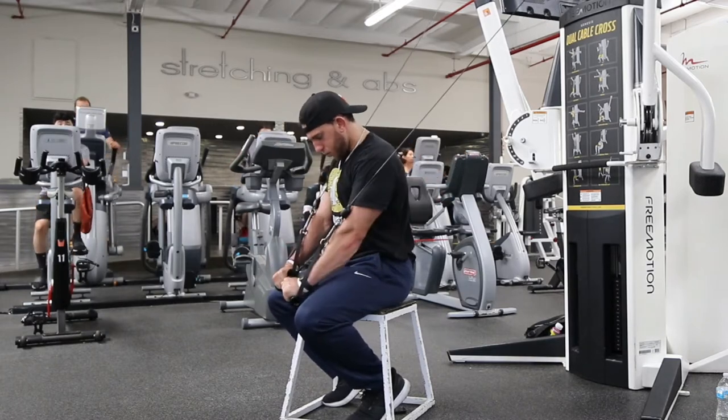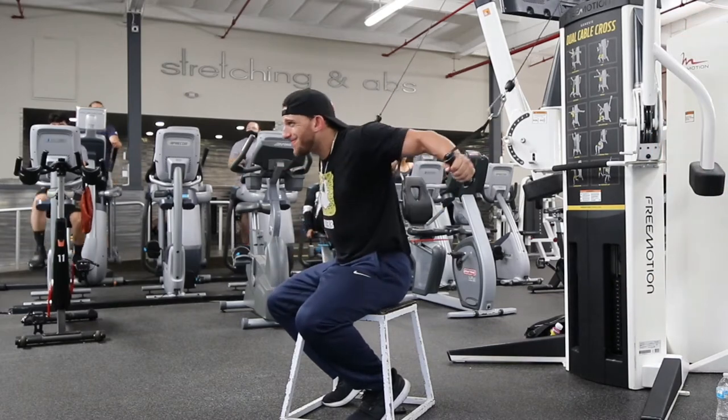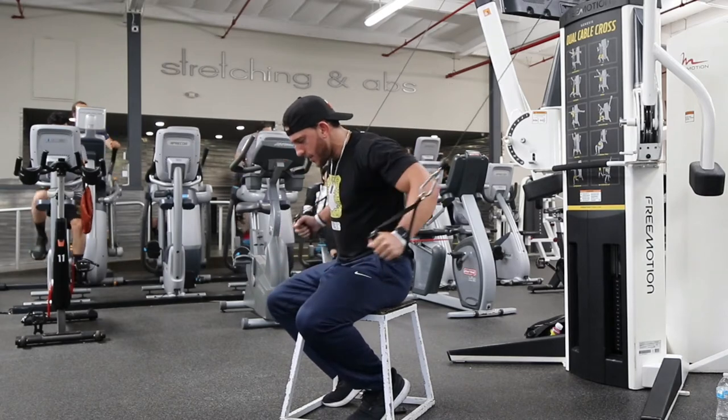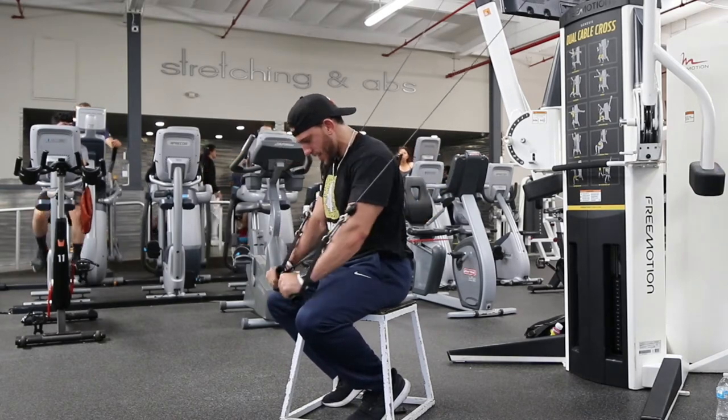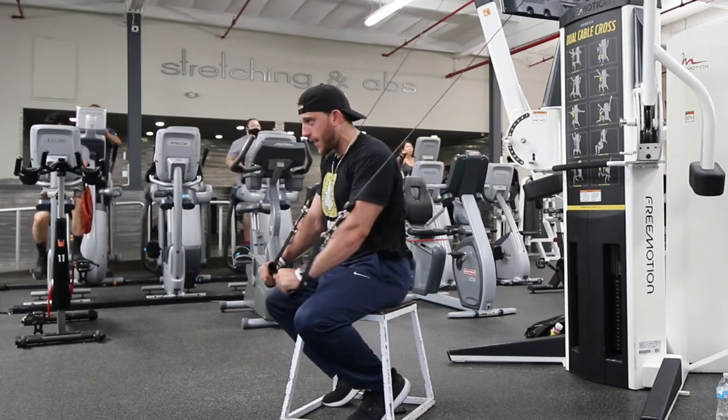So this is the incline one — I'm bringing those handles all the way down. I'm thinking kind of knuckles together slash index fingers, but really I'm focused on just pressing and squeezing my chest at the bottom. Getting that nice stretch when I come back, when I'm in that eccentric part of the movement.